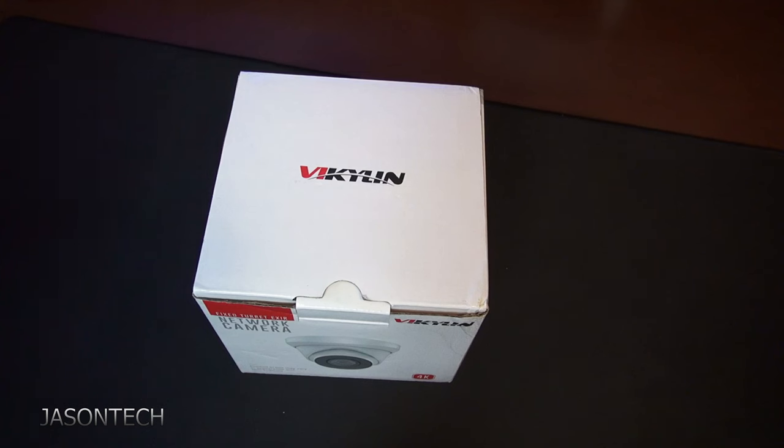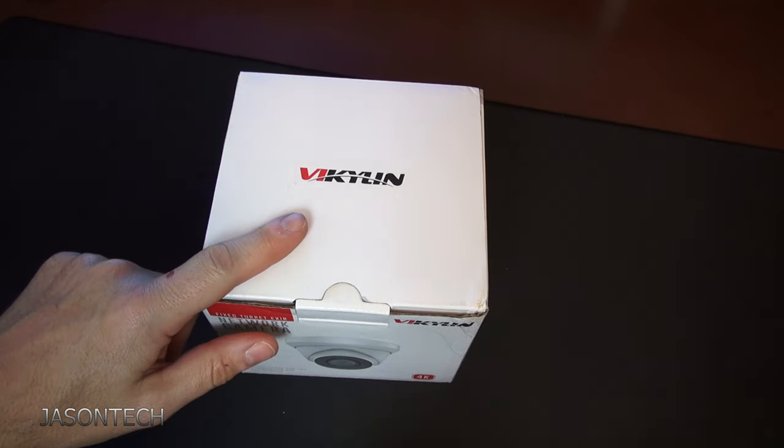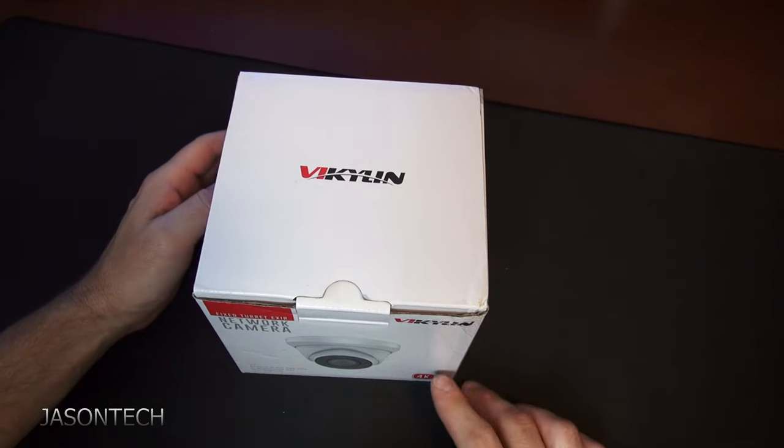Hey everyone, welcome back. I'm Jason. In today's video we're going to unbox and review the new Vicolin turret camera.